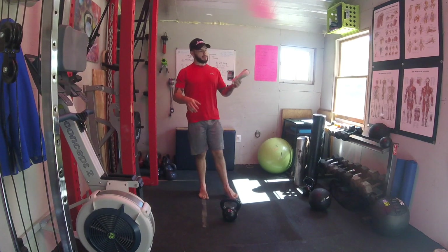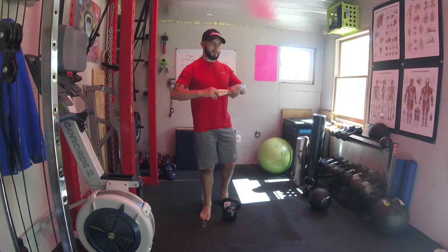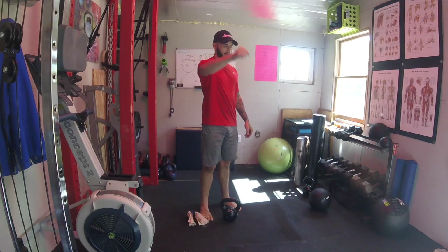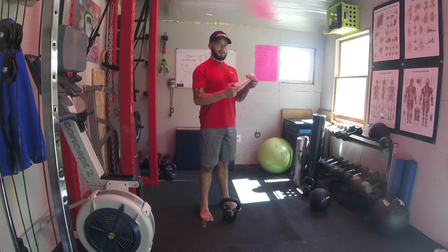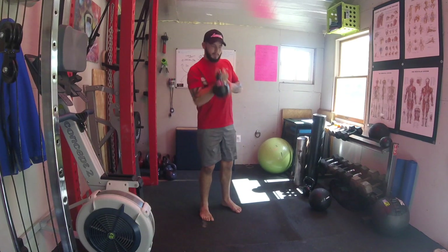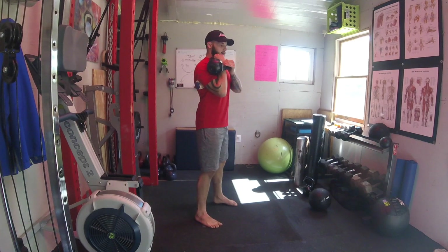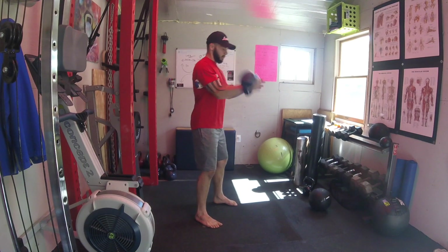Another way to practice kettlebell cleans is to grab a towel or anything rolled up and keep your arm pinched around it. You want to be able to do a kettlebell clean with this in your armpit the whole time. We'll cheat it up to start from the top position, and as I clean, I want to think about pinching this elbow in.